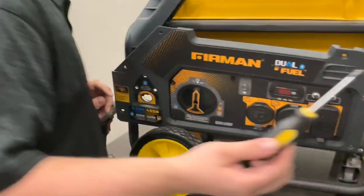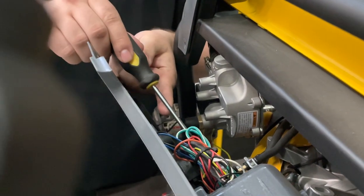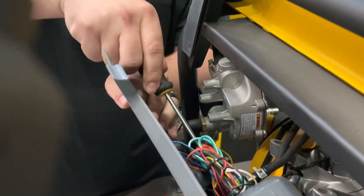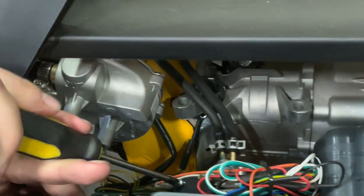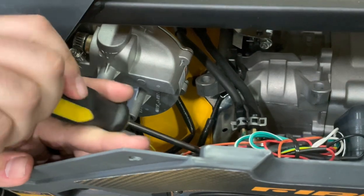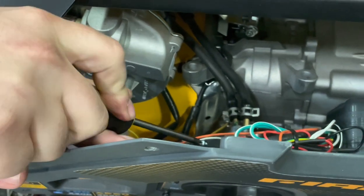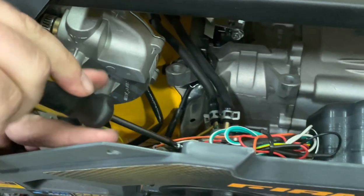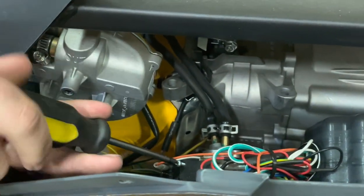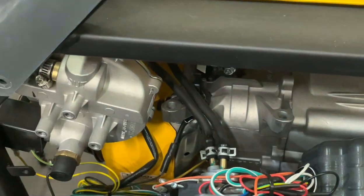If you ever need to swap them, all you do is take a screwdriver and loosen this Phillips head screw that's right on top. It's a really tight spot in here. If you're having trouble seeing on the video, you can always call our tech team at 844-347-6261 — we have technical publications that show really good close-up pictures of this process. Once you get the screw all the way out...